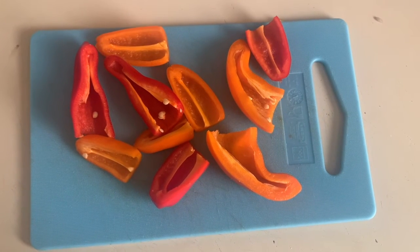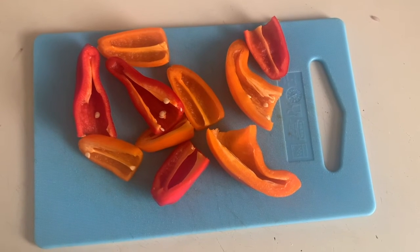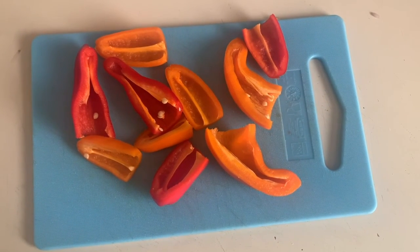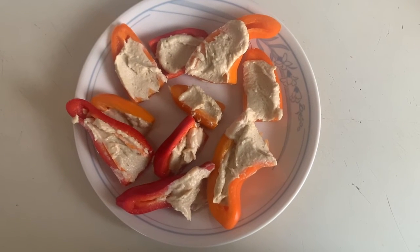Now you're gonna take a small knife or spoon and just put a bit of hummus inside of each pepper. These make a perfect bite-sized snack.